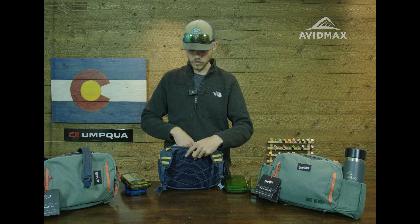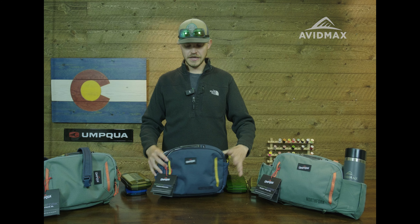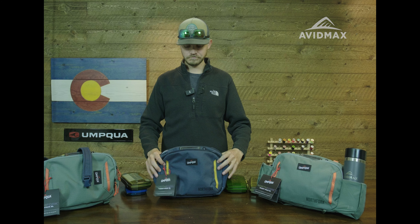Beyond that, there are a few more internal organization pockets — stuff that zips and open pockets — so all really, really nice features. Super stoked about this one. I'm not a chest pack guy, but our warehouse manager loves chest packs and he is pumped for this one.